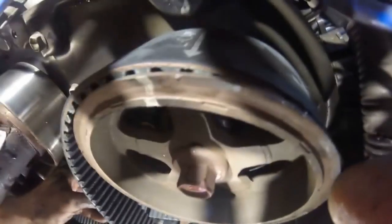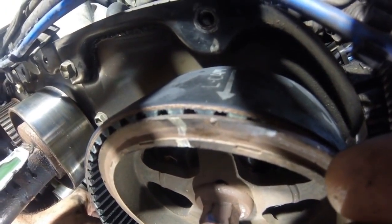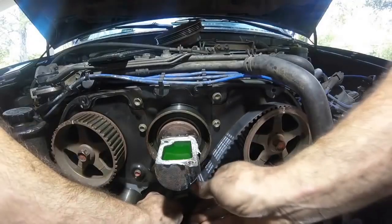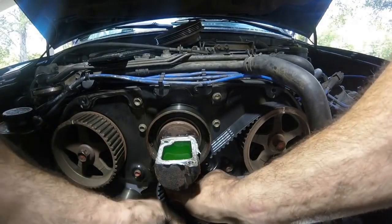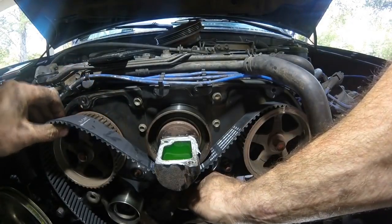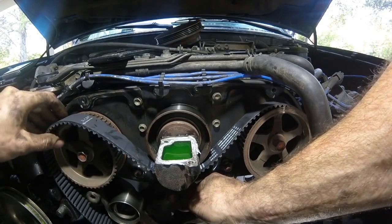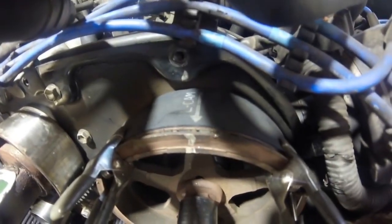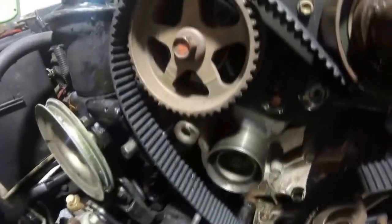It's slightly off — we want that arrow to line up with the white mark on the pulley; it's just a little bit off but we can adjust that in a minute. Bring the timing belt back over and do the same thing on the other cam, getting it as close to that mark as you can. Once we're at this point the belt is just kind of loosely wrapped around, with the marks essentially lined up on the arrows on both cams as well as the crank timing mark.